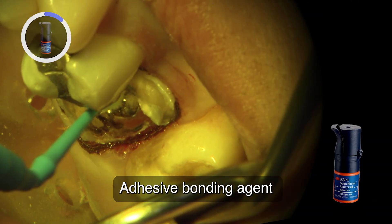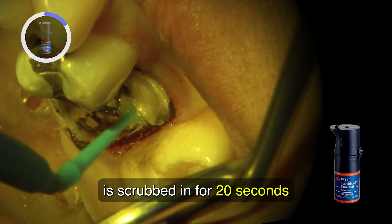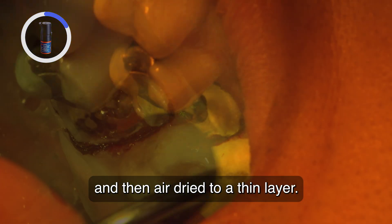Adhesive bonding agent by 3M Scotch Bond Universal is scrubbed in for 20 seconds and then air dried to a thin layer.